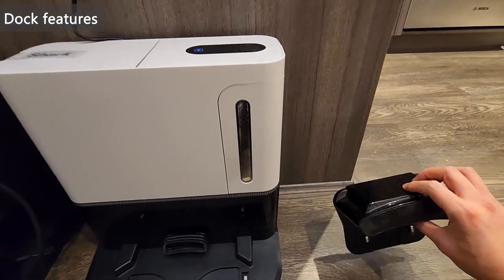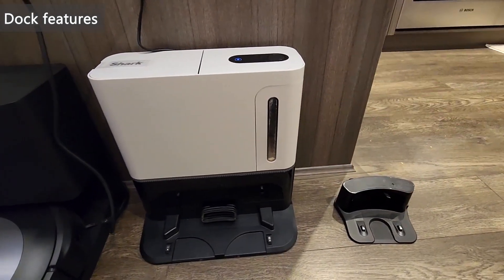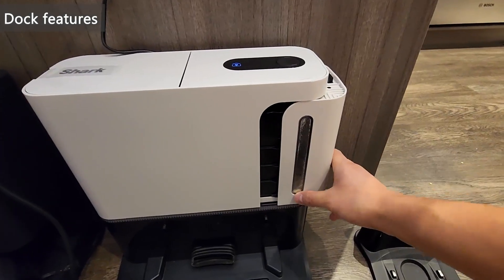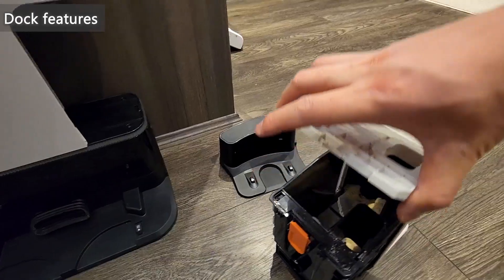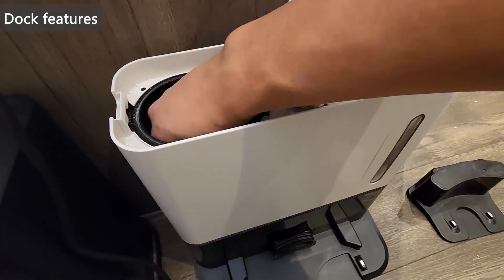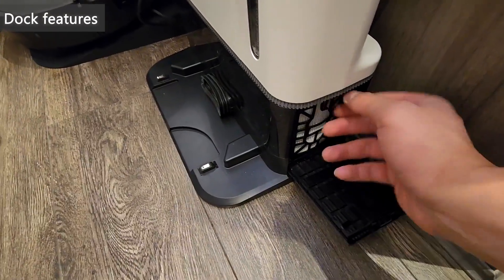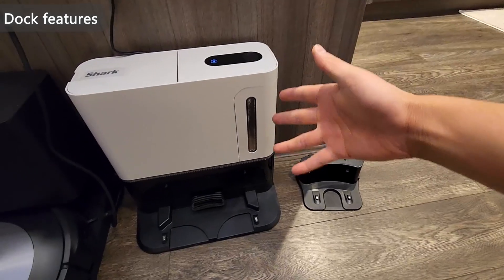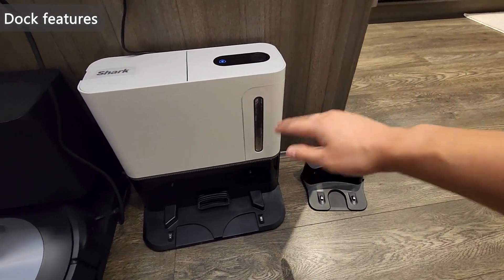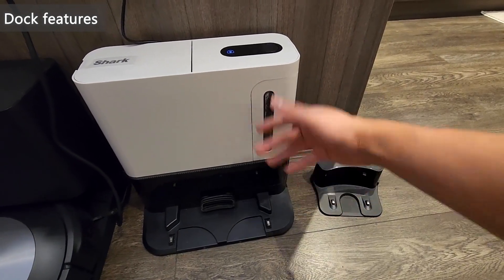Personally I would definitely choose the Shark. Lastly, the docks: the iLife dock is simple — a charger in the middle with rubberized feet so it doesn't scratch the floor. The Shark dock is much more impressive — it charges the robot but also automatically empties all the debris from the vacuum into a large-capacity bin with multiple filters inside. This has saved me so much work since I don't have to empty the bin every time, which could be once a day depending on how dirty your house is. With the Shark dock I probably only need to empty it once every few weeks to a month or two, which is very convenient.